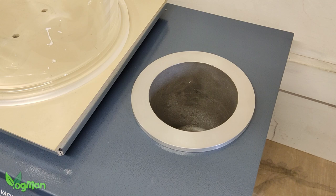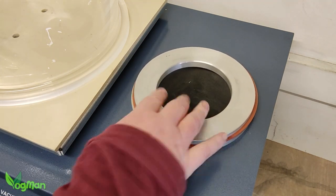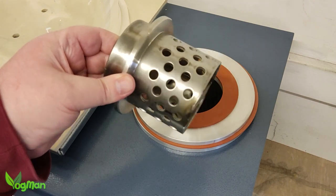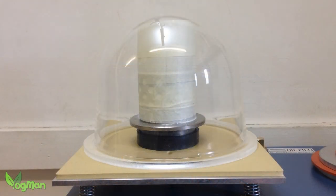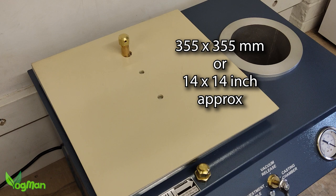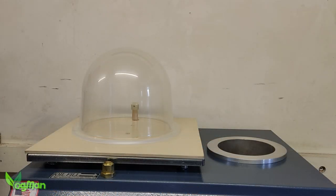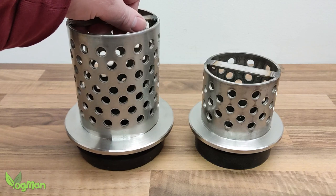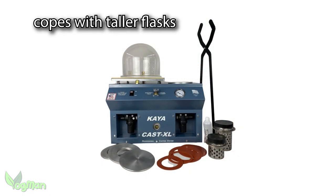Surprisingly, the investment chamber appears to be the same size. Thanks to these thick solid metal adapter plates and gaskets, it has always been possible to swap and change, allowing for perforated flasks of different sizes to be successfully vacuumed, as well as solid flasks. Unfortunately, however, the bell jar on the original couldn't cope with the height of some of these flasks. But the investment table on the XL is much larger, to hold a taller and wider bell jar. Here's the one from the original Kyocast, and here's the one from the XL. That's why Arby have been able to include a taller perforated flask — because the investment table can now cope, as well as the investment chamber — a major bonus for the XL.